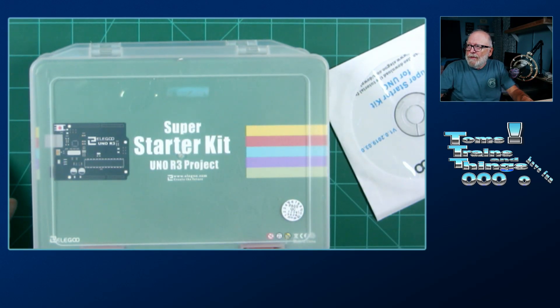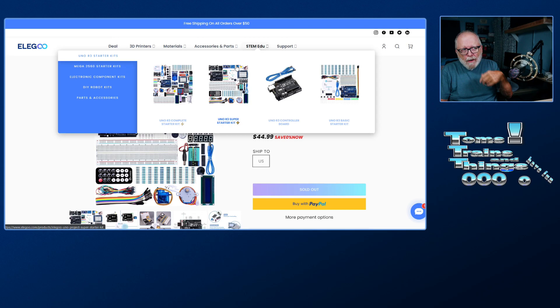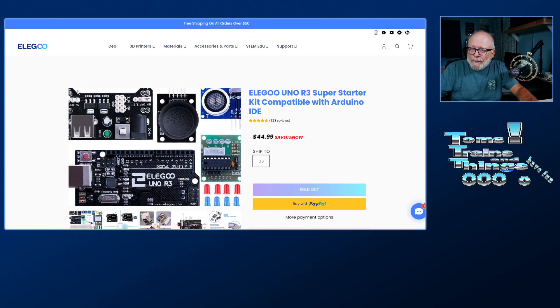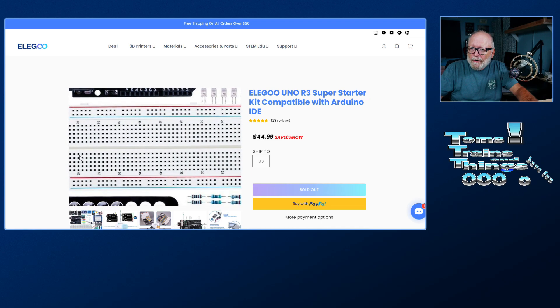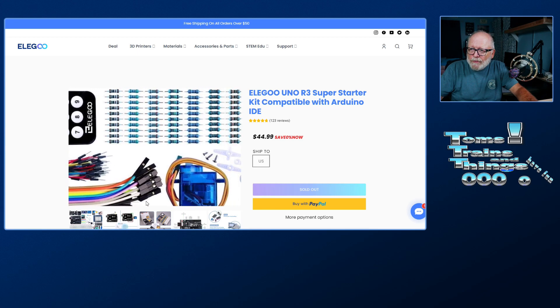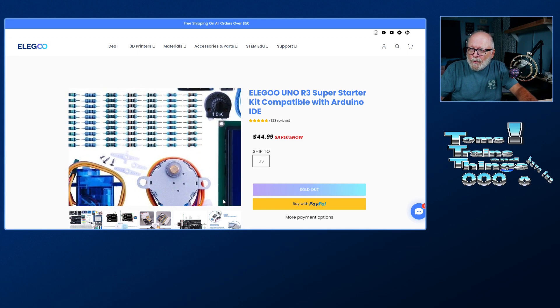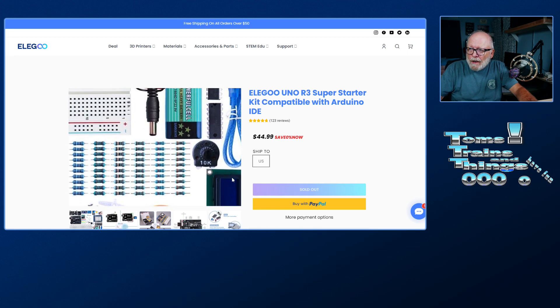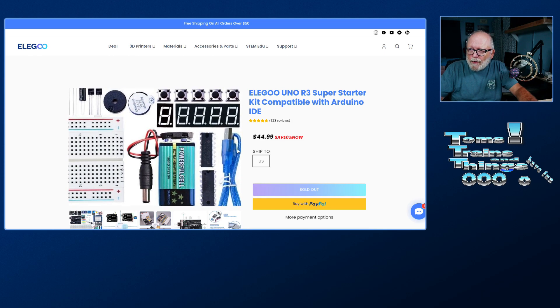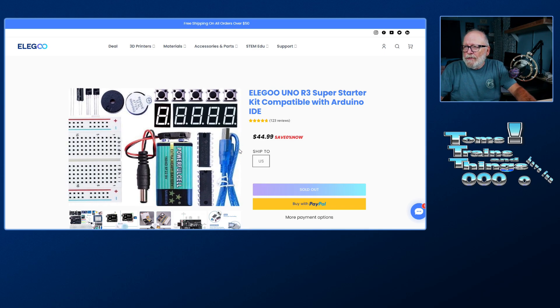Let me go over to their webpages and show you what is on there. Here's the Elegoo Super Starter Kit — it's $44.99. You can see the components on there: breadboard, remote control, resistors, jumper cables, DuPont cables, servos, stepper motor, LCD screen, potentiometer, USB cable, battery, a couple of chips — I think one of them is a shift register and I'm not quite sure what the other one is.